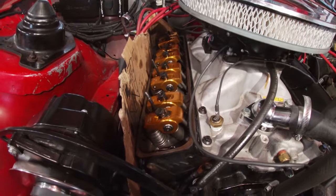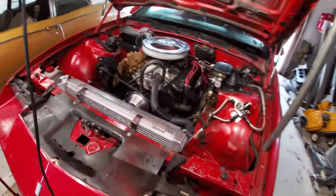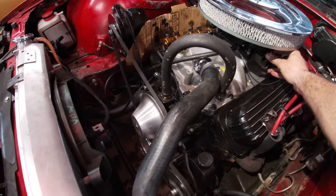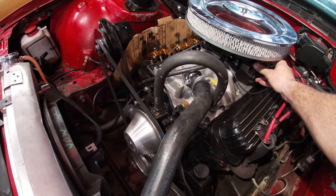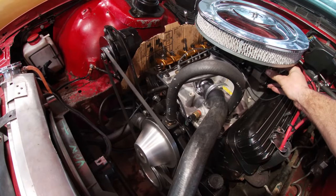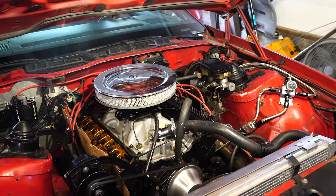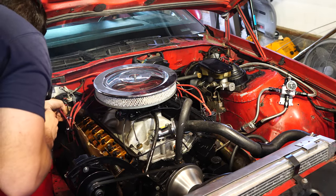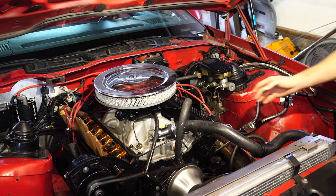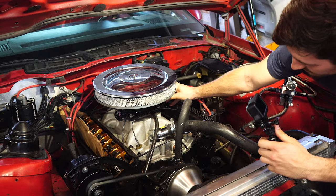Okay, so you can see all the rocker arms there look pretty normal. Now you can't really hear it very much right now, you might be able to hear a slight tick, but it's worse than that. There it is. You can hear it on that one.